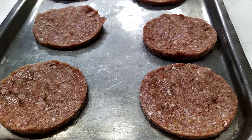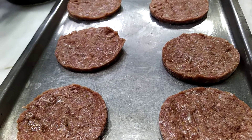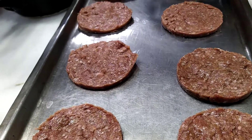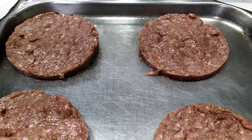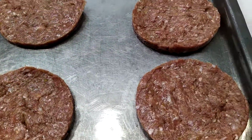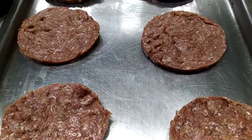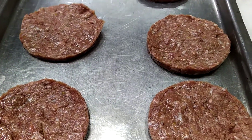We just use the buns — burger buns — and then optional vegetables: lettuce, onions, tomato, caramelized onions, and of course cheddar cheese. Double cheese — it's up to you, whatever you want.